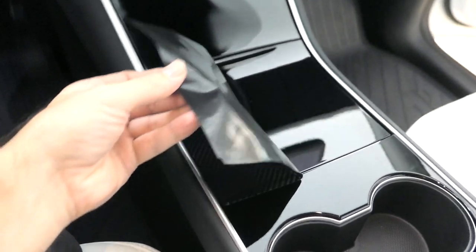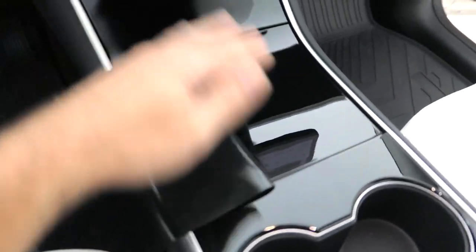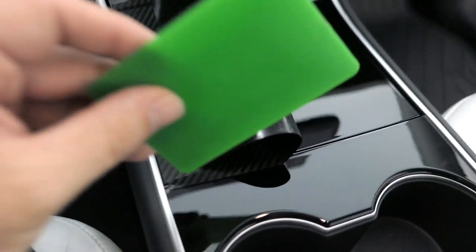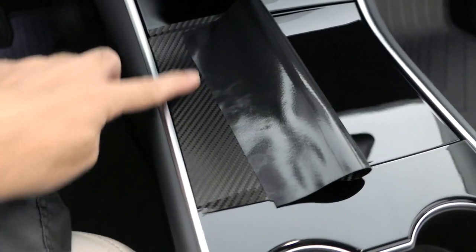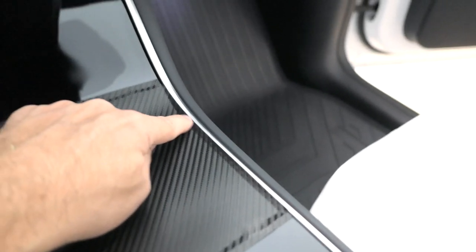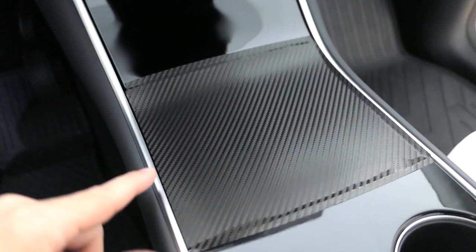I'm putting on my first piece and I decided to go from the side over instead of top and bottom because it seemed like I could line it up a little better. I'm a little worried about tucking the edges in, but I guess that's what the tool is for. I'm slowly massaging it in as I go to make sure there are no air bubbles. It looks like it's going down pretty good, though I think I had a little more on one side than the other.